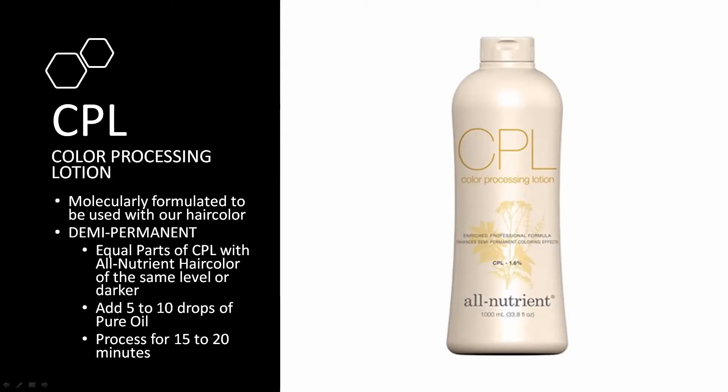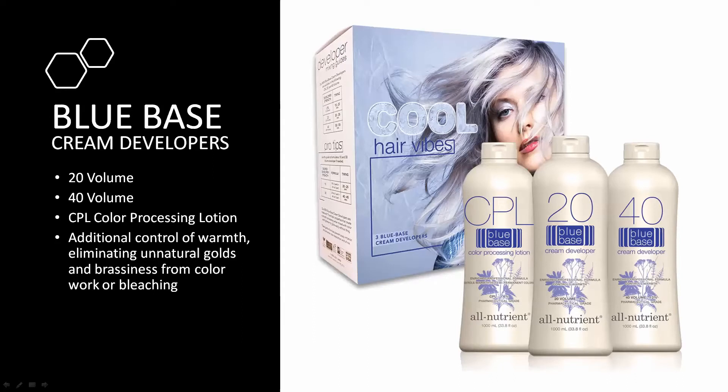CPL comes in two versions: the standard white version and a new blue-based CPL developer. The blue-based developers are fairly new to All Nutrient — they come in CPL, 20-volume, and 40-volume versions. For Toning University purposes, we'll primarily be talking about the blue CPL developer. To recap the tools you need: clarifying system, proteinizer, pure oil, protein complex, clear, Elevare, lightener control, and your CPL developers.